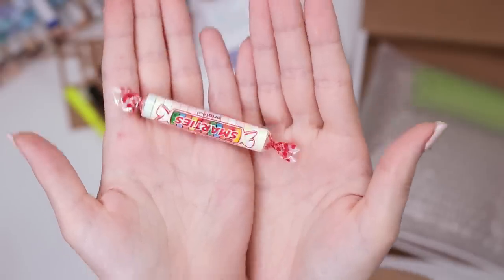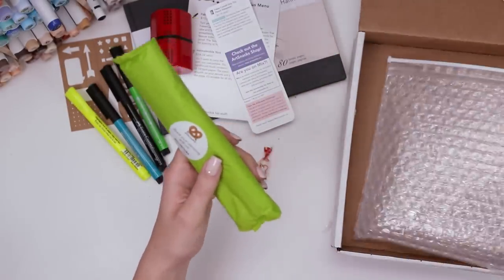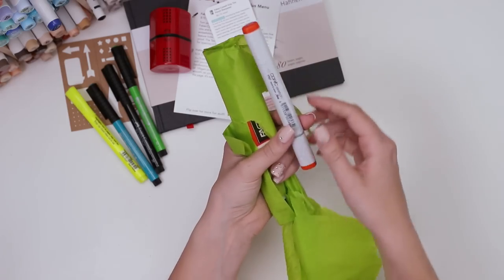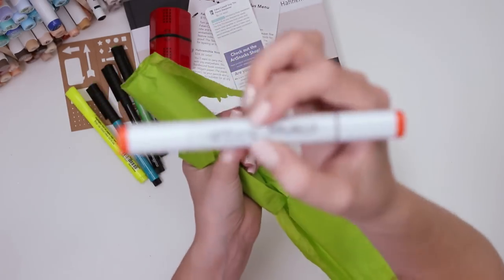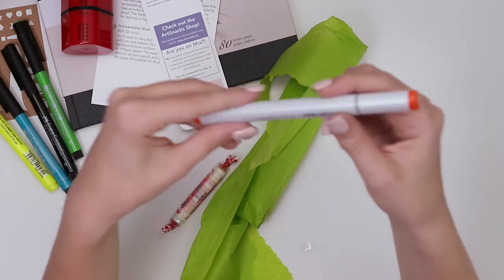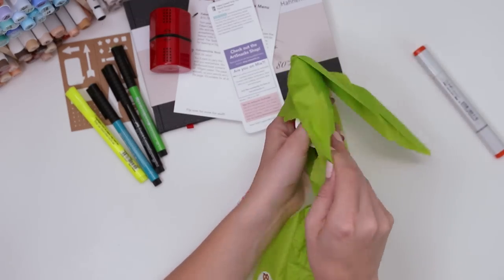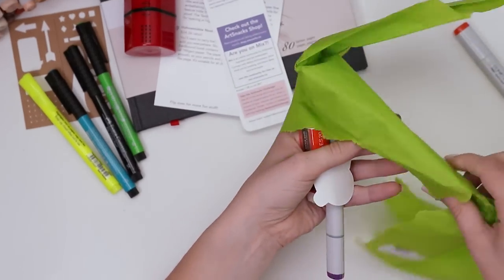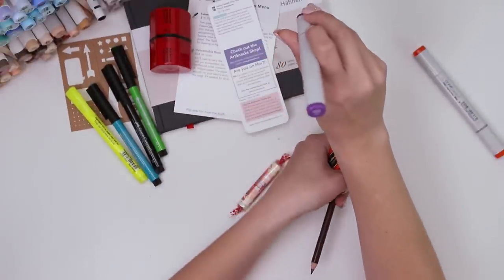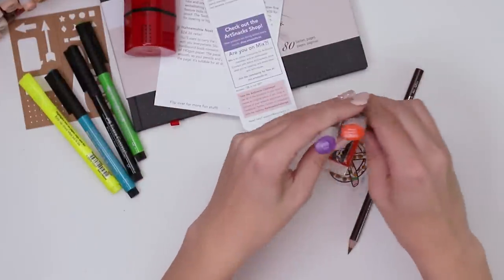We also have candy — Smarties, I love them. And finally we have some art supplies inside this. It's a Copic Sketch marker, which is my favorite Copic marker type. I don't actually have this marker — how cool. You don't get Copic markers in these art boxes very often, so that's really exciting. Oh and there's another one and it's purple — Violet. Wow, new markers, that's so exciting. I don't own either of these.